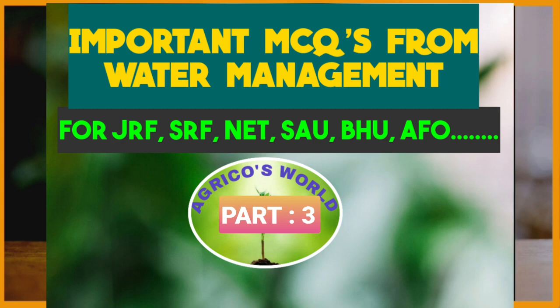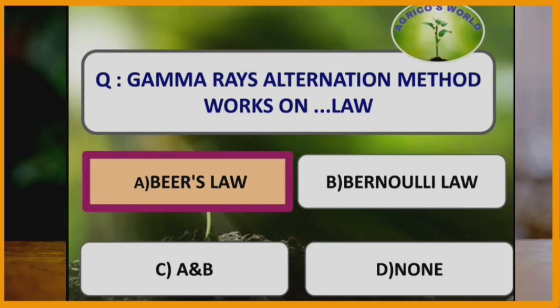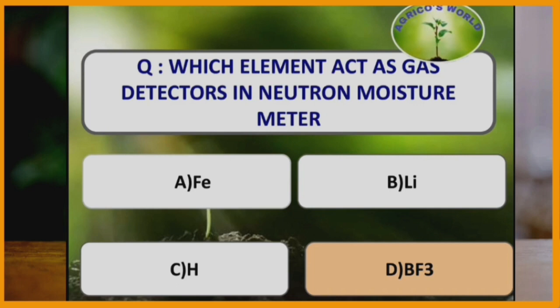Our first question: Gamma Ray's alternation method works on which law? Gamma Ray's alternation method works on Beard's law. Which element acts as a gas detector in a neutron moisture meter? The element which acts as a gas detector in a neutron moisture meter is boron trifluoride.